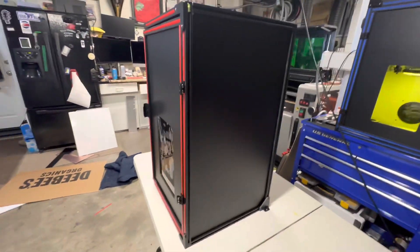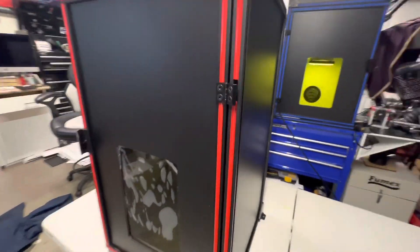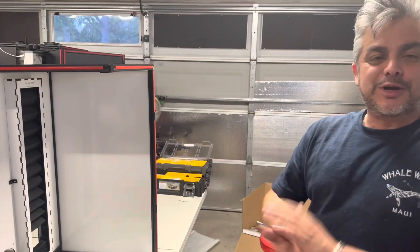I just want to thank you for your support and for getting these enclosures from me. Thank you very much.